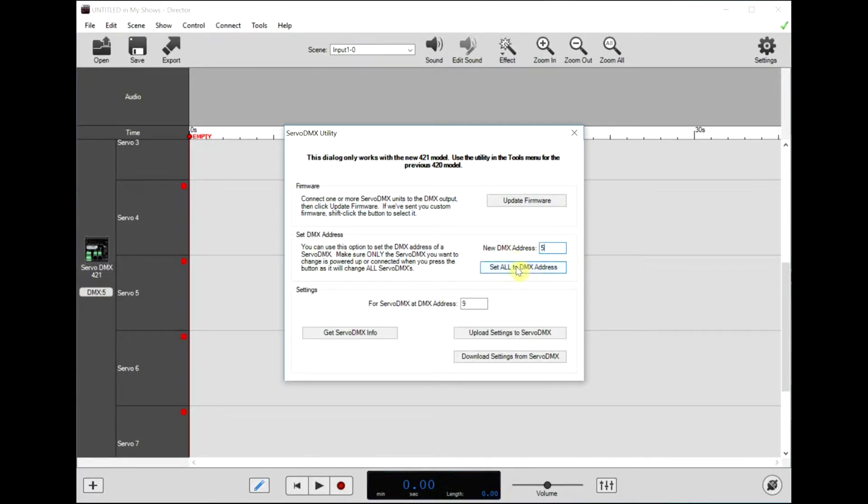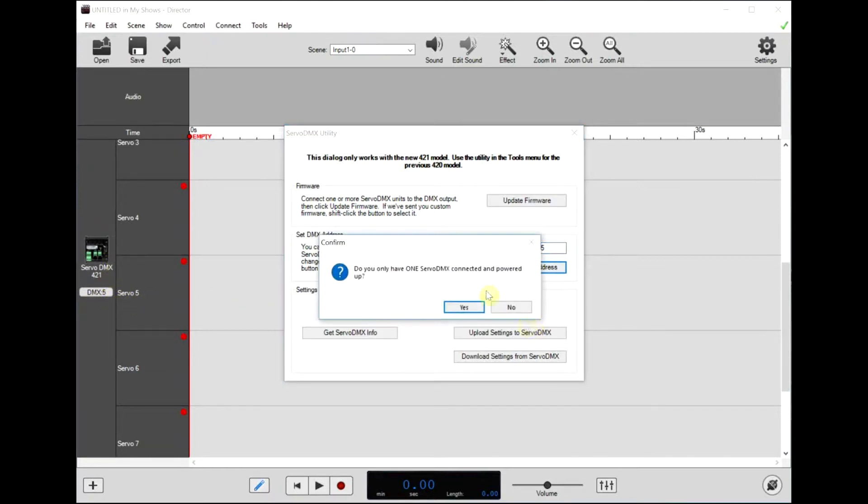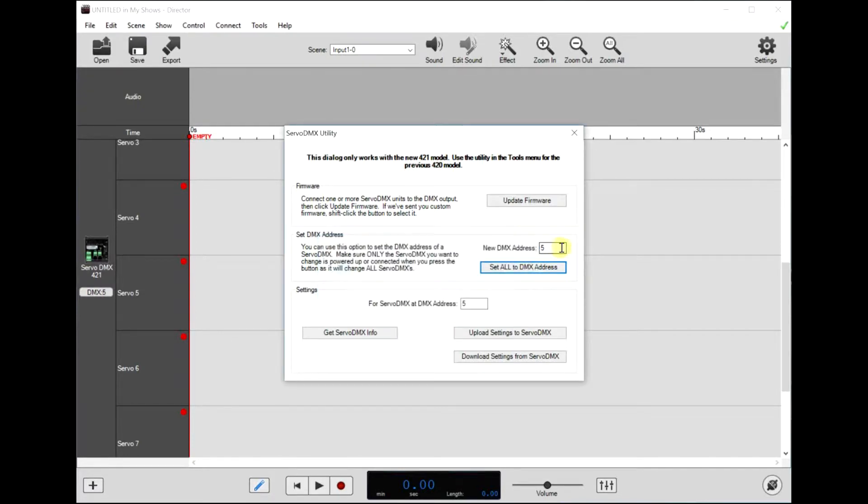Now make sure only the ServoDMX that we just added is plugged in, if you have more than one. If you only have one, you don't have to worry about it. But if you have two, only plug in the one you want to associate with DMX address 5. We'll hit the set button here — it confirms we only have one, and now it says that ServoDMX with a serial number is set to address 5.